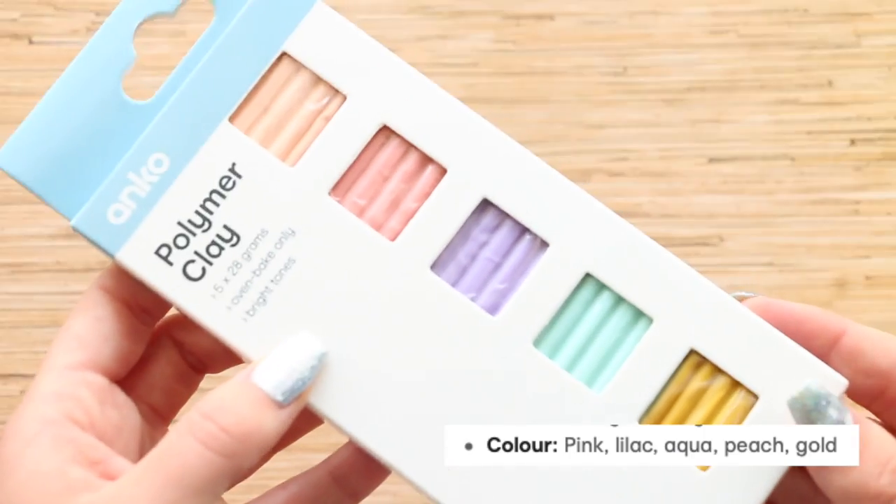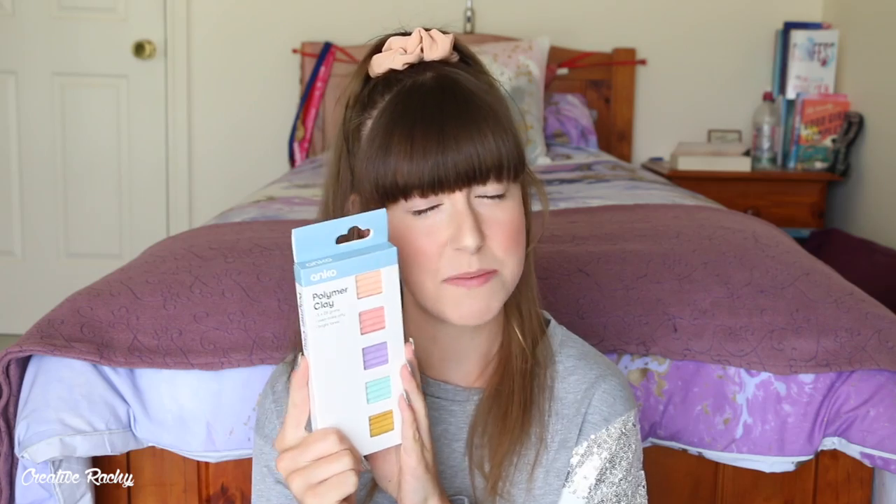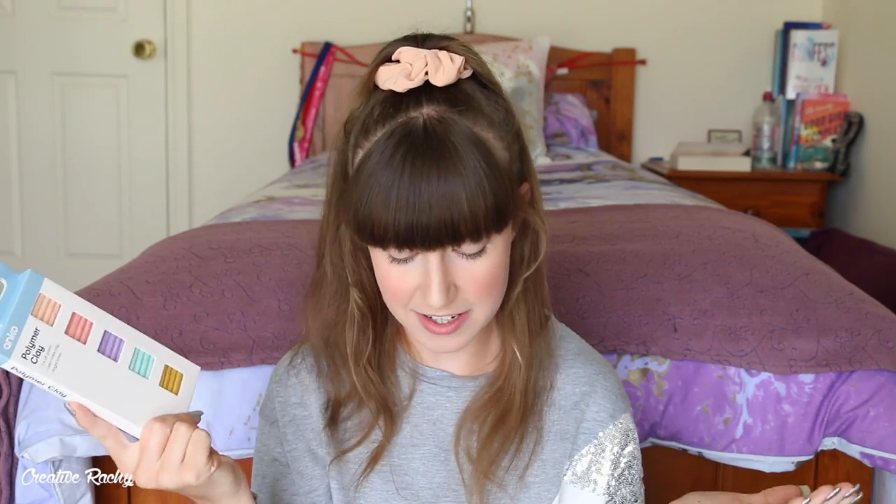And then there's the pack that has more pastels in it, which is probably the colors I would lean more towards. So these colors are called pink, lilac, aqua, peach, and gold. I also forgot to mention each of these packs from Kmart are $5.50 Australian - so $5.50 for five little blocks. I'm not quite sure how that works out in relevance to the Sculpey and the Primo, so I'll have to do a little bit of calculating.